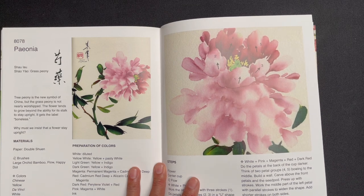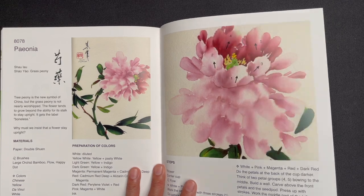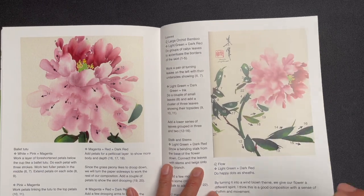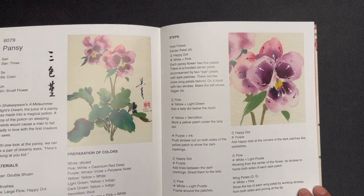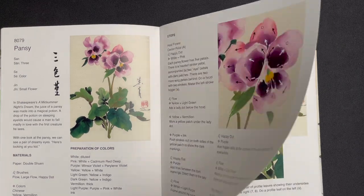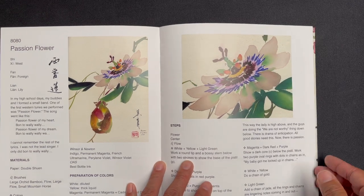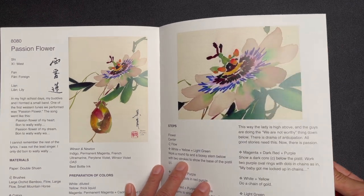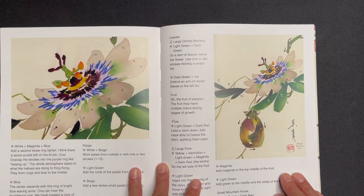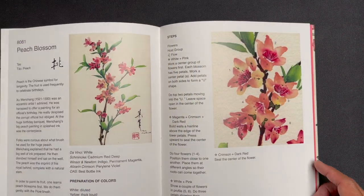Then the orchid tree, then paonia — the grass peony — and then passion flower, which is a very striking looking flower with accompanying fruit. Then peach blossom.